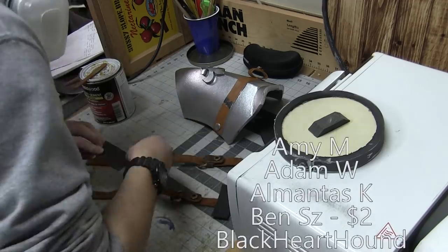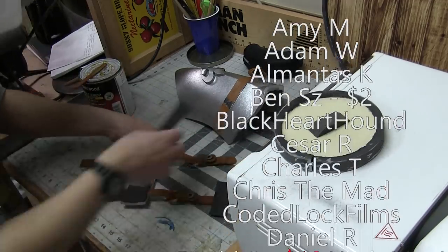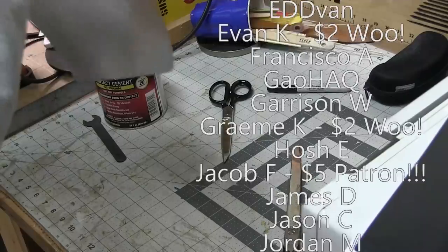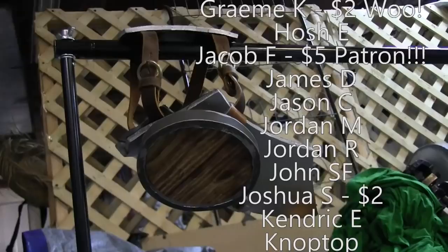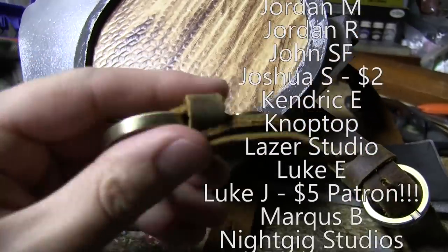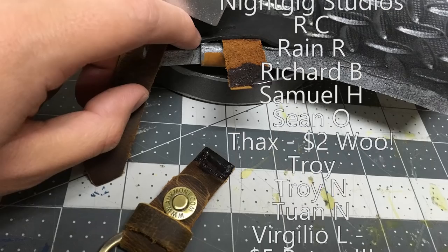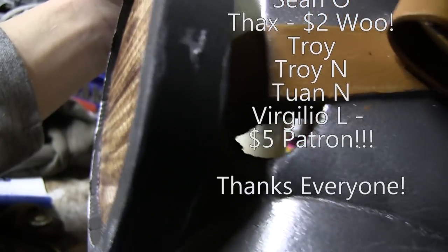Hey everybody, if you like what I do, then you can support me on Patreon, like all these people. They're the only reason I'm able to do this at all. Seriously, these videos exist because of them, because YouTube ad revenue is a joke — you can't live on that, you can't even pay your utilities on it. So thanks guys, from the bottom of the black hole where my heart should be.